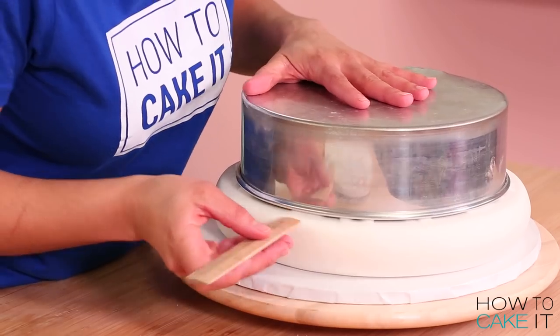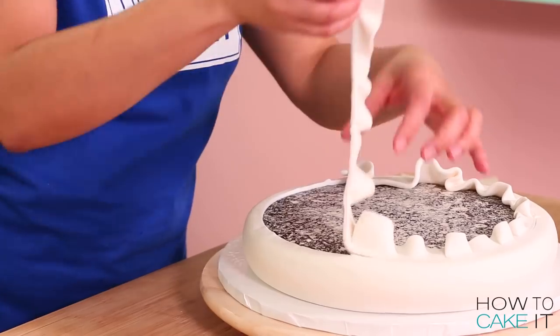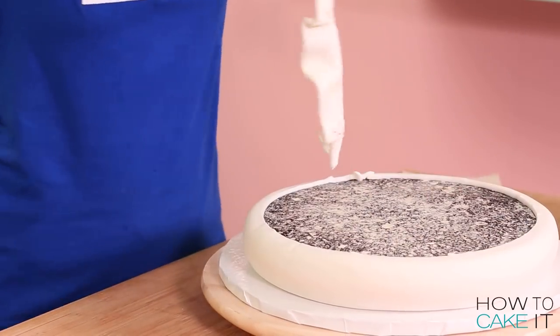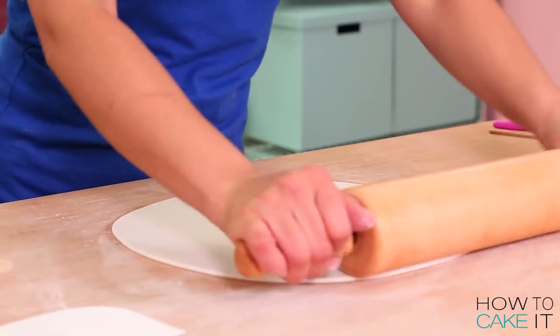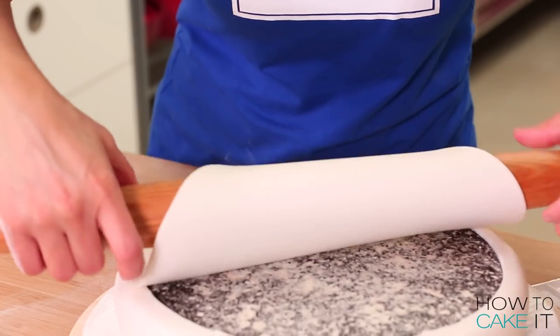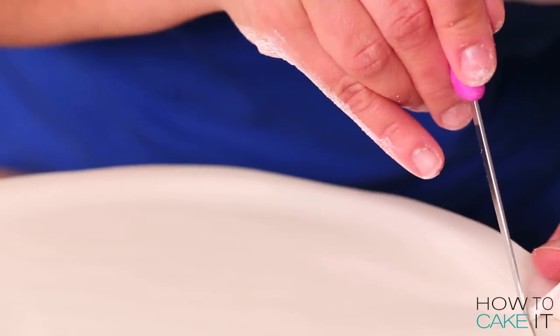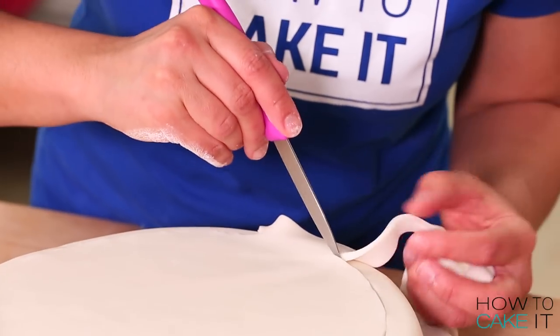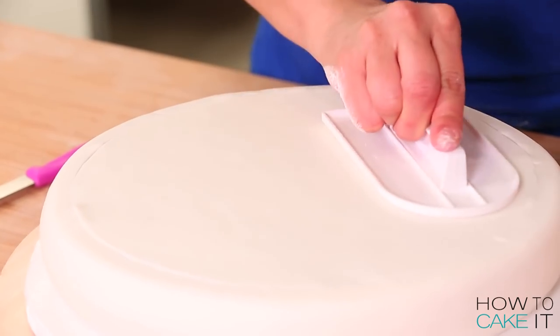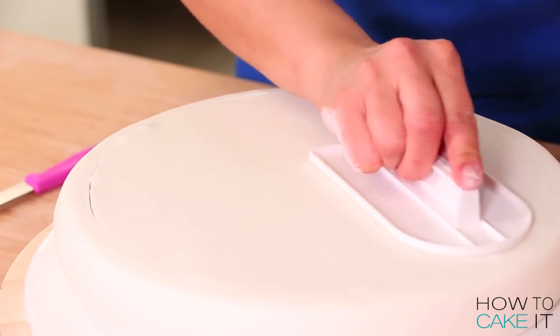I lay an 11-inch round pan upside down on top and trim away the excess. Then I need to cover this 10-inch opening on top of my cake, so I roll out some more white fondant, drape it on top, and use a sharp paring knife to cut the fondant where it meets the fondant already there. If your fondant pulls away or you cut it a little too short, just use a smoother to stretch it out to meet the other fondant.